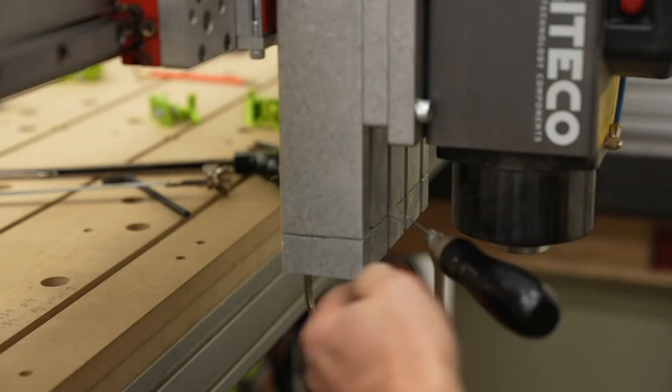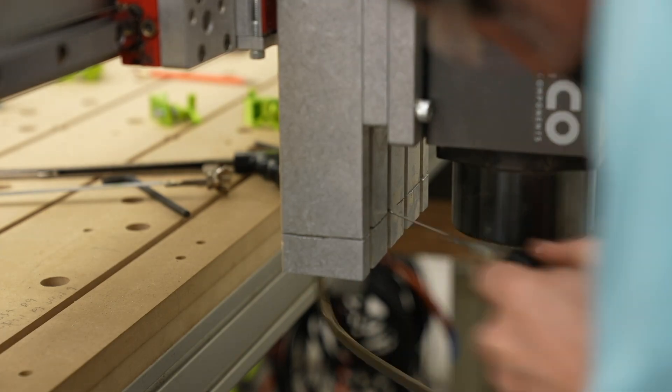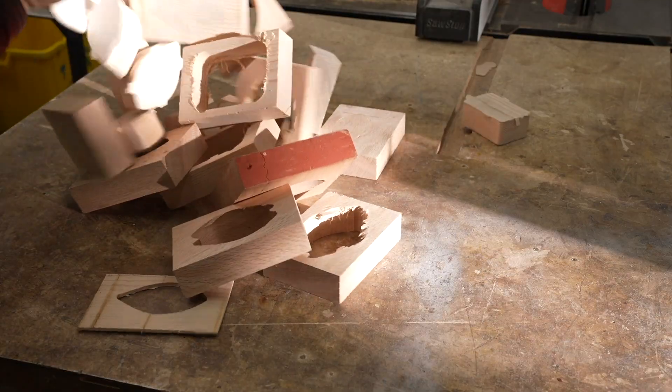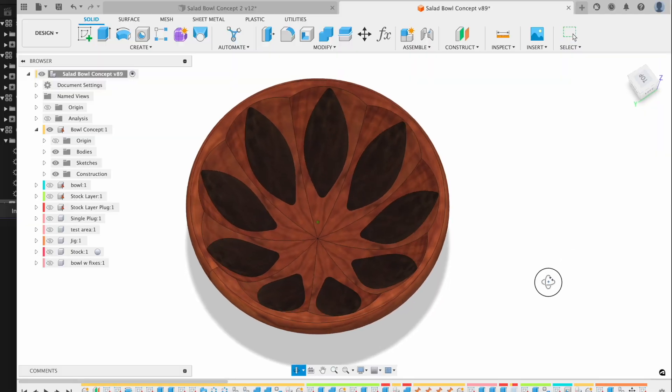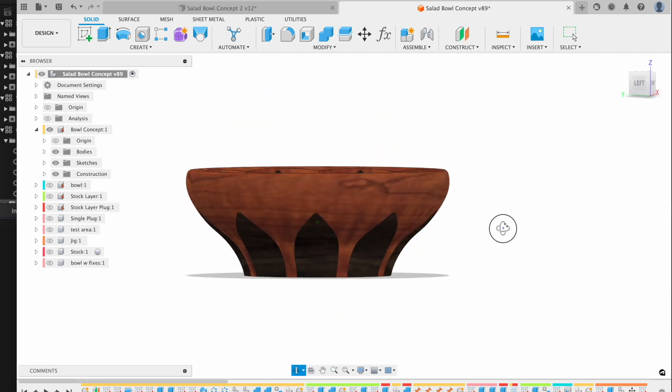This project took me an entire month. I had to cut off part of my CNC machine to make it, do a bazillion test cuts to make things just right. I had some failures and really the salad bowl that I made didn't turn out the way I wanted. So I kind of consider this project a failure and let me explain why.